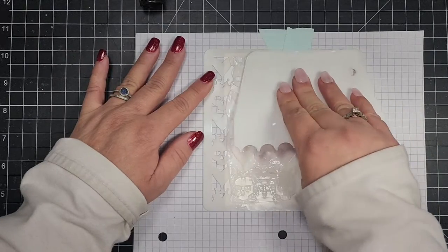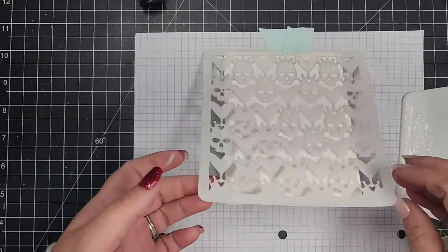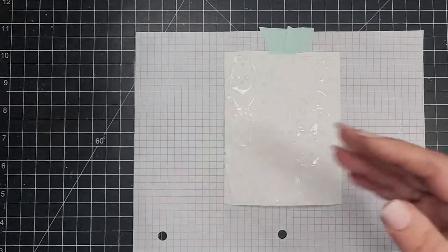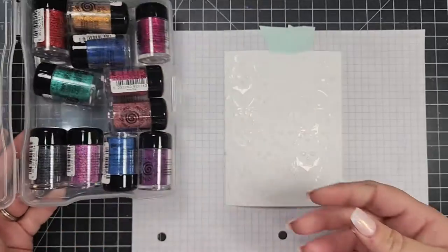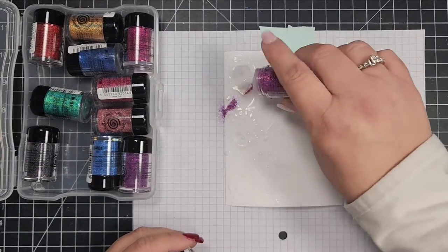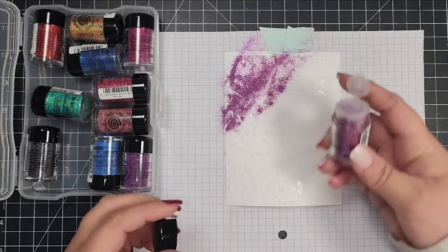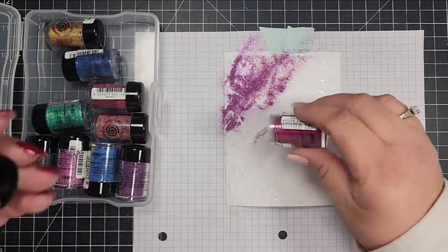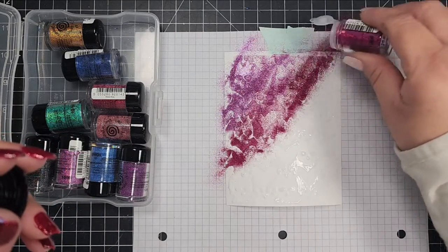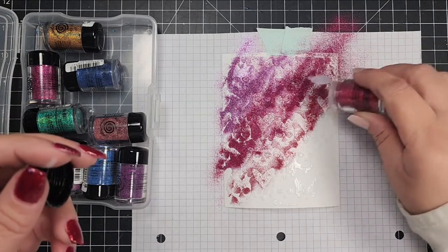This is actually a cake spreader, but anything with a flat side that you could spread the material through the stencil works. I'm using a Creative Expressions product — the Cosmic Shimmer Shimmer Shakers. They are glitters, though I don't know that they're available any longer, but they have these really cool containers that are like salt and pepper shakers.